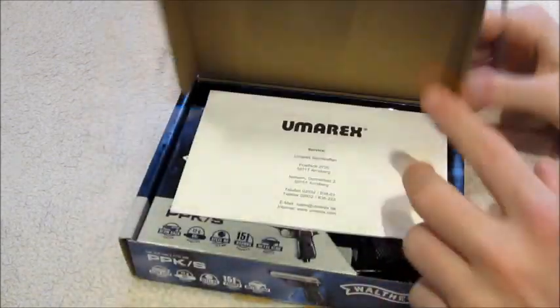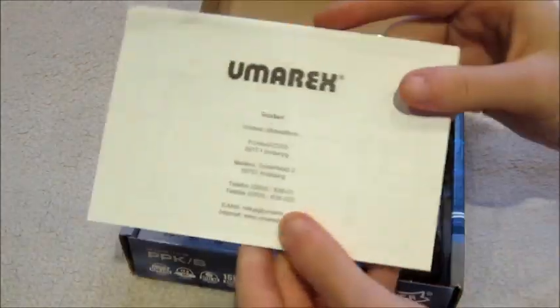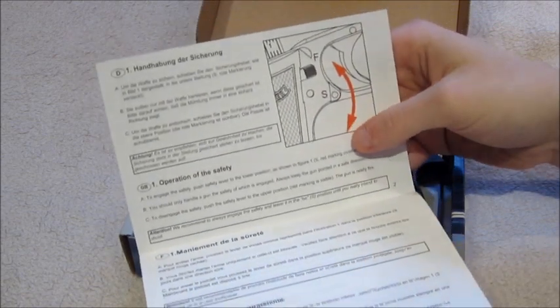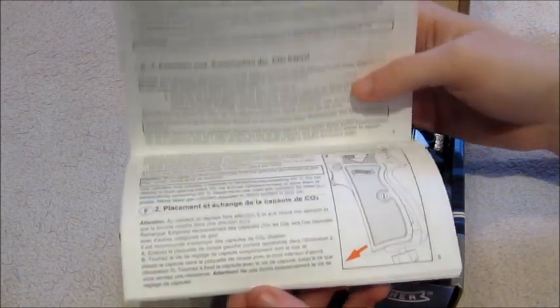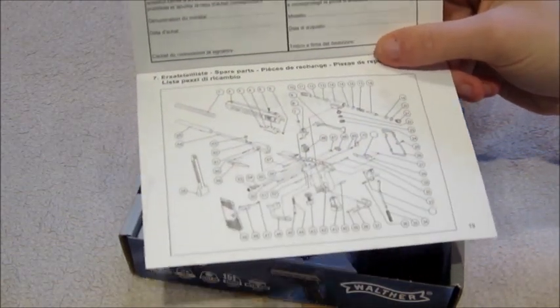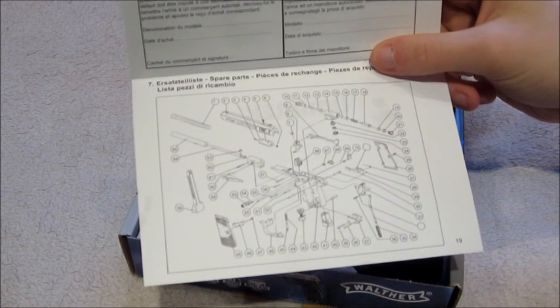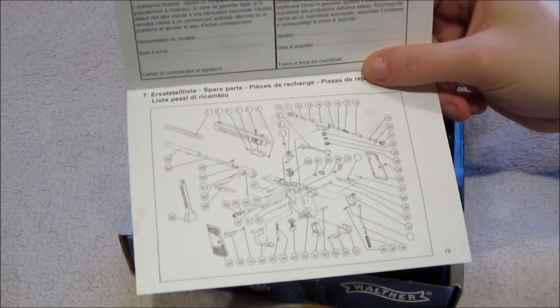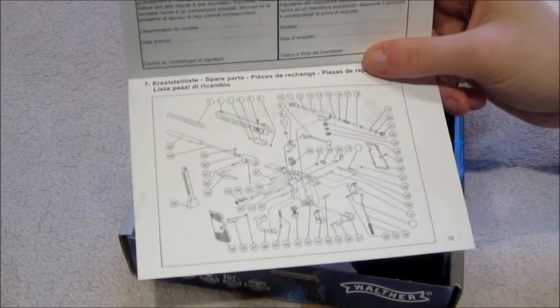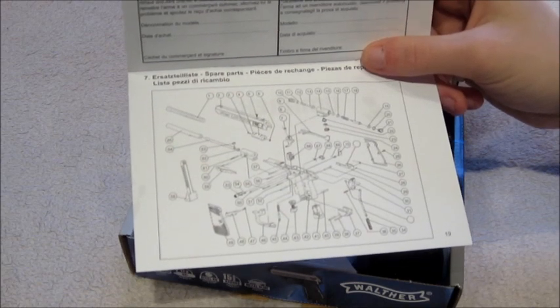Opening the box up, the first thing you'll notice is this handy little Umarex user manual. It's got all of your major European languages in here, covering everything from how to put it into safe mode, how to take the CO2 out, how to load your CO2 in, and at the back there's a really useful exploded diagram with all part numbers showing how everything goes together. So if you ever need to replace anything, want spare parts, or if it breaks, this is a really good place to go. I'd recommend keeping the user manual even if you bin the box and put it in your own pistol case.